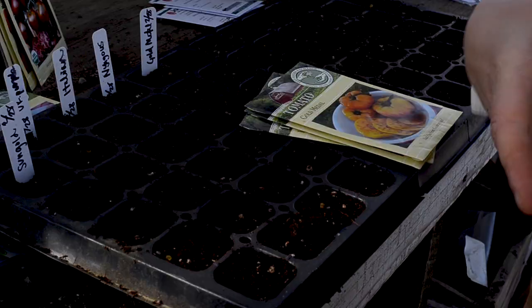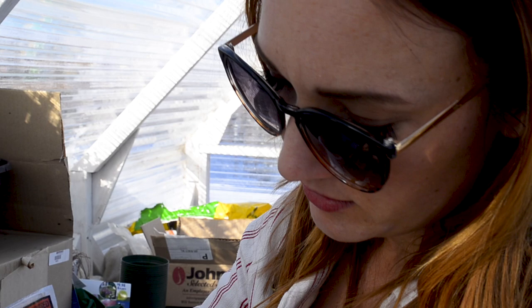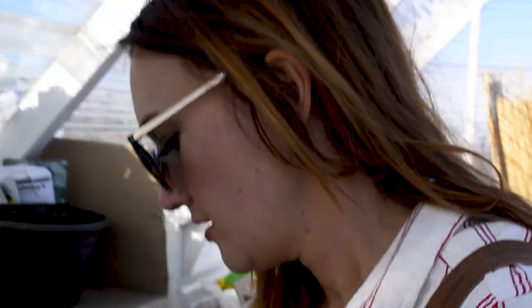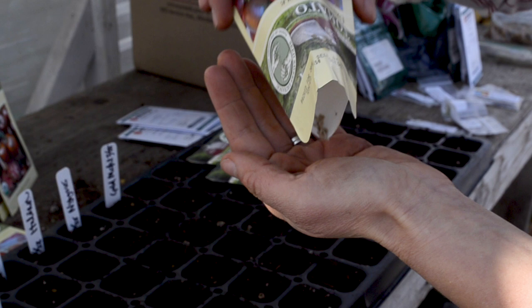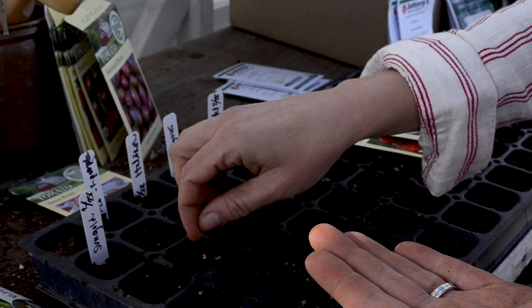I use them for different things — fresh eating, sauces, salads. The tricky thing is starts don't all turn out, so I'll err on the side of planting a little extra. Look how tiny these little seeds are — Sun Gold. Ukrainian Purple — these are a good one, I love these tomatoes. Because these are old, I'll put about three in each cell. That's one, two, three, four, five of Ukrainian Purple.